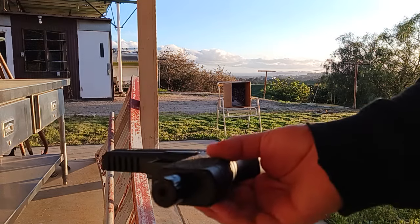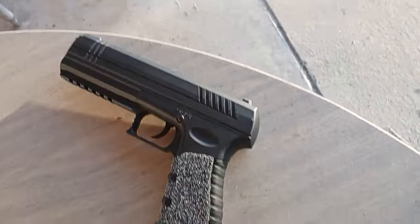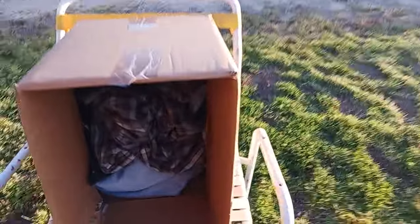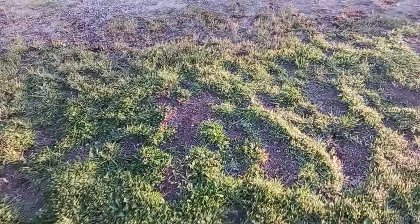Yep, 14 shots. There's one in there right now, it's on safety. One of the — I think the 13th or 14th shot — hit the top corner of this box and actually pierced through it. You can see the light going through it right there.